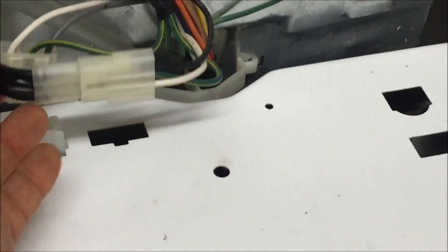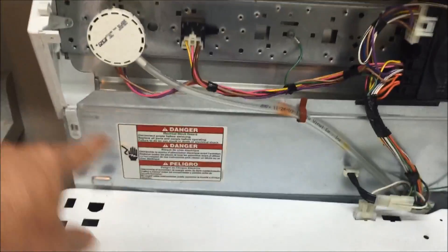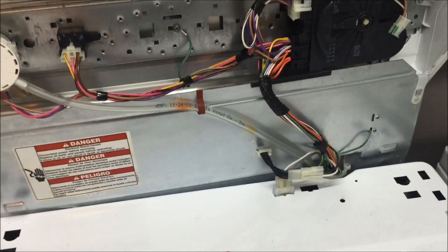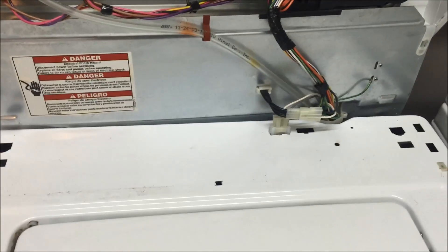There it is reinstalled. I found it was much easier screwing it in from here. Just to test — you can hear that click. Reattach everything: get the electrical reconnected into the part. Close the electrical lid and reattach everything and we should be good to go.